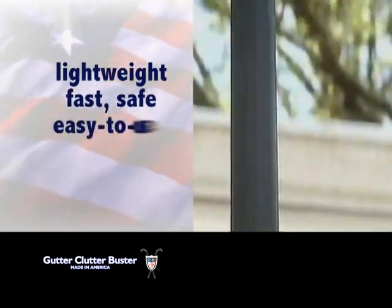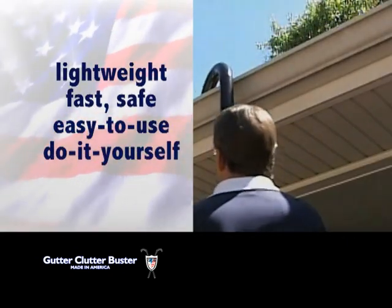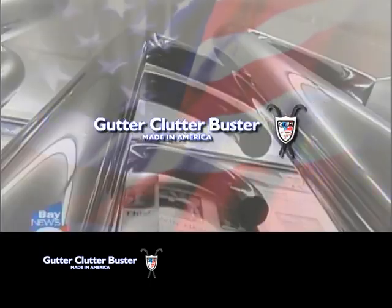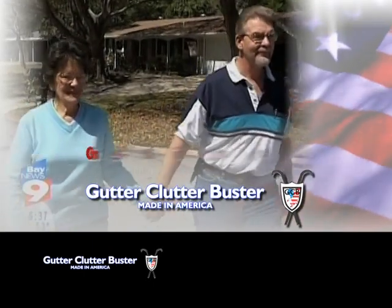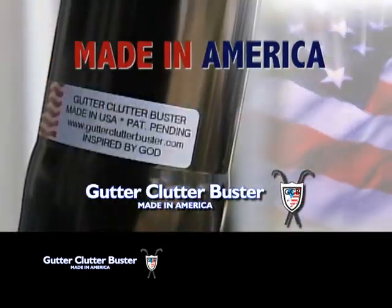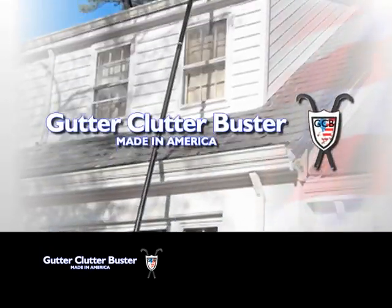The lightweight, fast, safe, easy to use, do it yourself Gutter Clutter Buster will end your gutter cleaning woes. The Gutter Clutter Buster was invented by a Christian patriot American husband and wife team and is made in America.